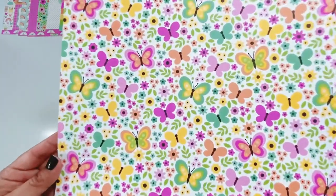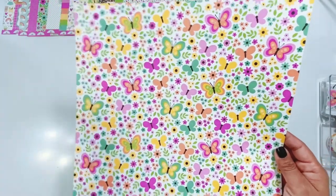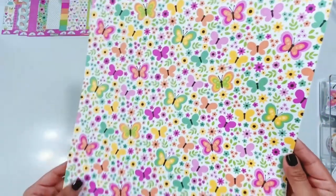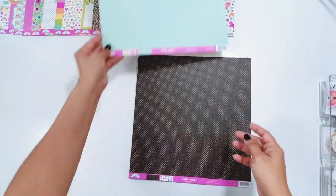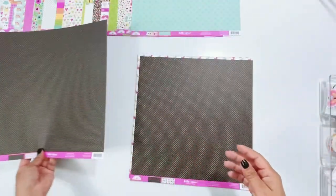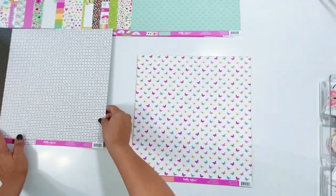Butterfly Garden — another gorgeous paper. Look at just the little bits of black throughout this collection. It just makes everything pop, all of those colors. It really makes the butterfly stand out. And then Dainty Dots — it's going to be hard to see on camera all of the color on this. They're tiny dots but they're so colorful. The backside is another adorable paper. This collection is just everything.